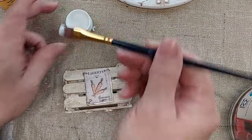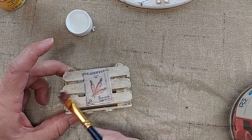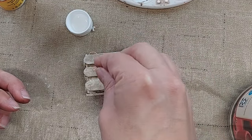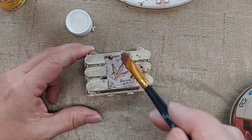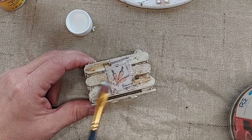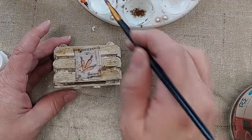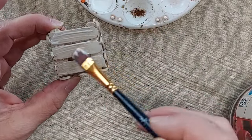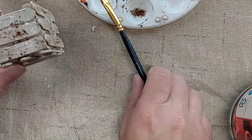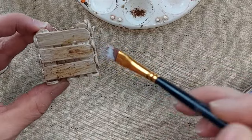I've got some instant coffee and I'm going to Mod Podge over the top of my label to seal it in, and I'm also going to sprinkle a little bit of the instant coffee around the edges. I'm going to do that on all four sides — just sprinkle a little bit of the instant coffee and then apply more Mod Podge over the top. I'm using a matte finish Mod Podge — I don't want this to have a glossy look.